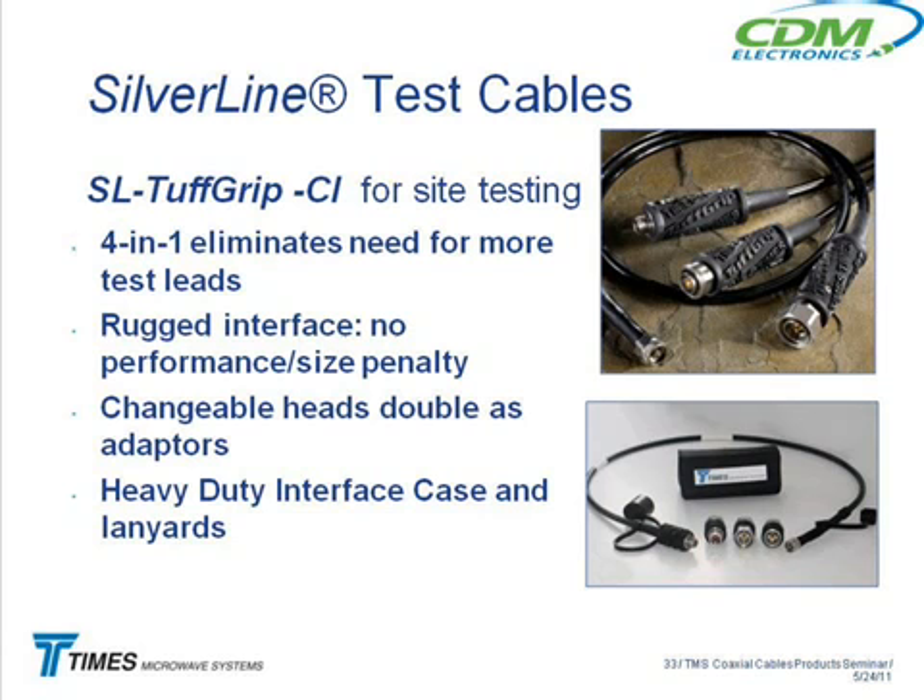The latest product is what we call the Tough Grip CI — Changeable Interface — because they like the cable, but they were saying: we go out to the cell site and our Tough Grip cable has the wrong connector on it, so now I need another cable. Maybe I've got one, maybe I don't — it gets expensive. So we came out with one where there are changeable interfaces. This comes as a kit, and with the kit comes all of the other interfaces.